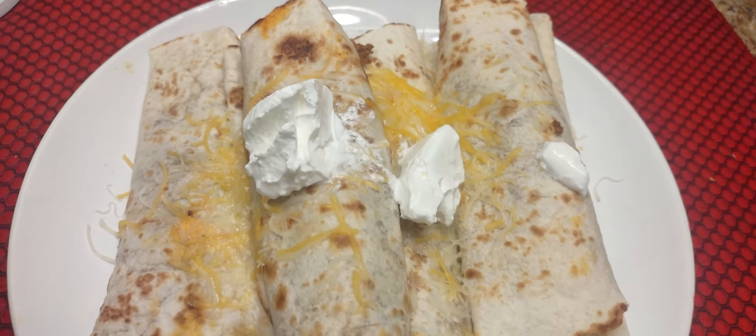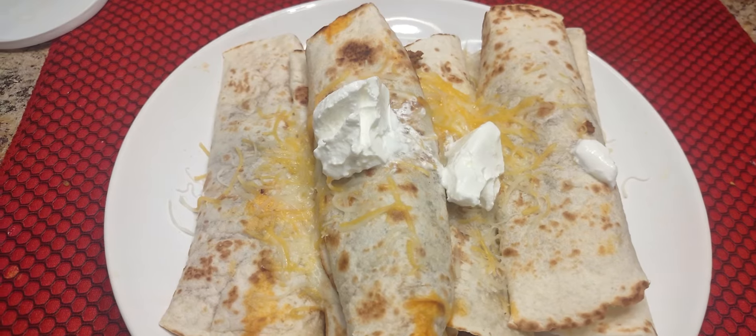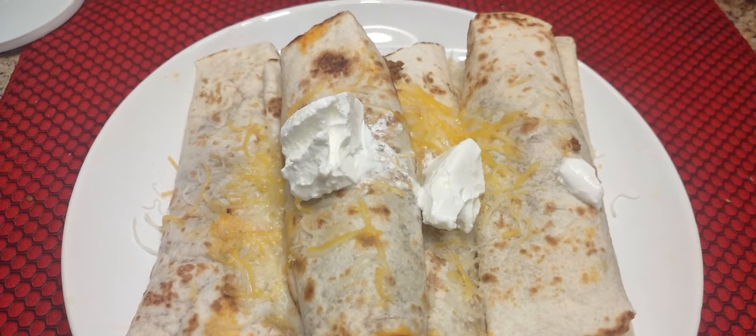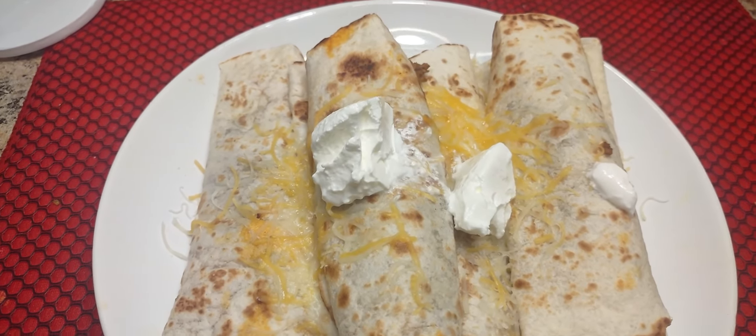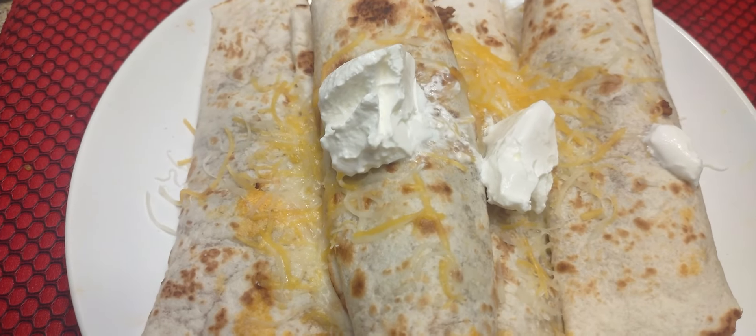You can put any kind of cheese on it, but I do prefer that you put Mexican bland cheese since it's a Mexican dish. Go ahead and take a good look at it. Just get yourself a good Coke or Pepsi or whatever you like and enjoy this meal — I guarantee you would love it. We thank you again for watching our videos, from the bottom of my heart. Take care and be blessed, thank you.